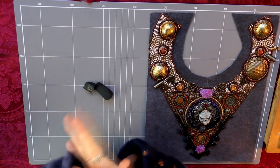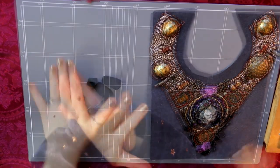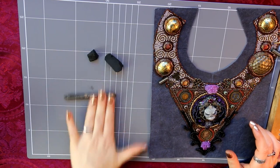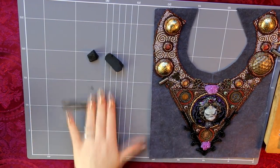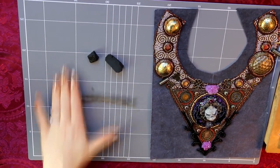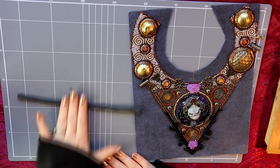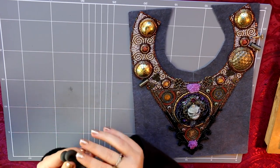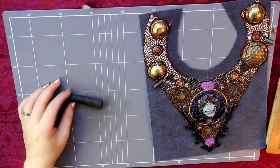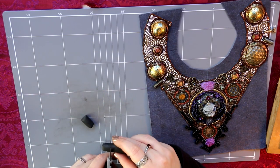Hey guys and welcome to Faywood. This is the next part of the necklace. In this first section I'm going to show you how I use gold leaf. I'm making some additional planets for the observatory — I did use these cabochons that represent parts of the observatory, but I want some to be completely three-dimensional and floating above the necklace in beadwork.